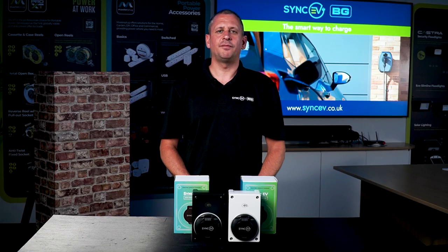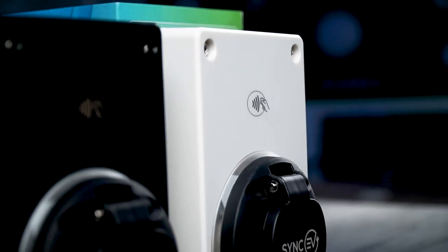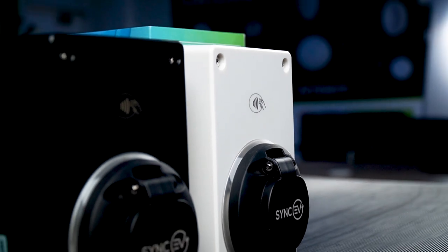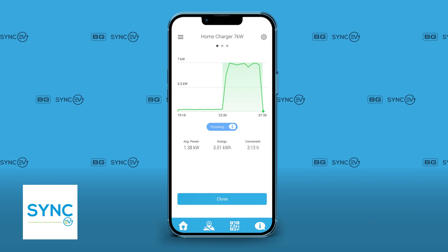All of SyncEV BG's charge point solutions are compliant with the latest smart charging regulations. SyncEV BG provide free, lifetime, over-the-air software updates if you're connected to Wi-Fi or have available data on GSM. This means you get the same great smart features in both models, which include energy reports and statistics to help customers save money.